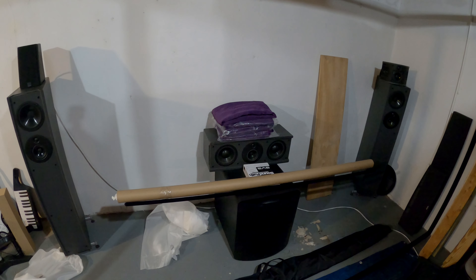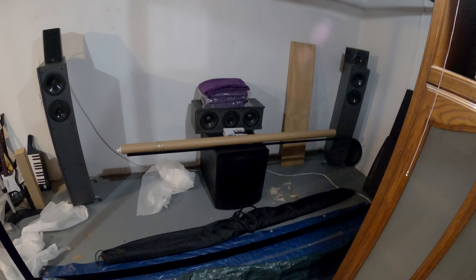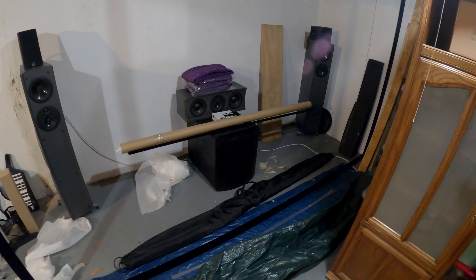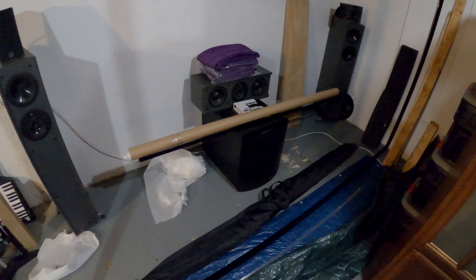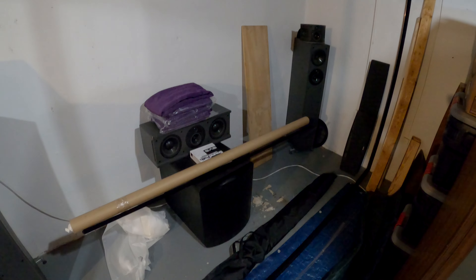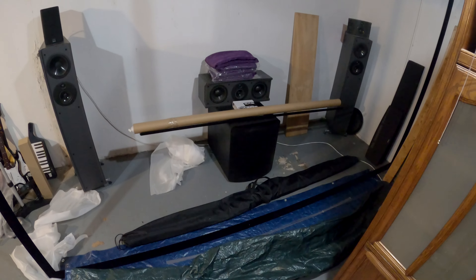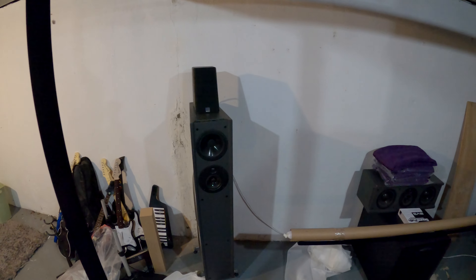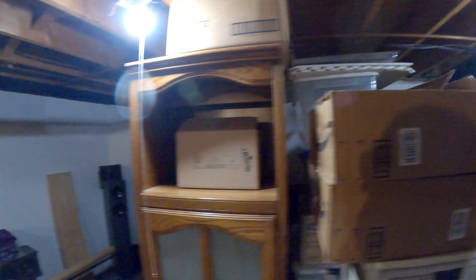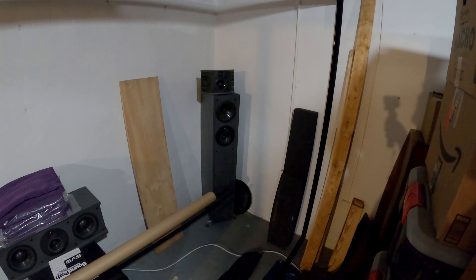I do have an insurance claim in and we'll see if that goes anywhere. Hopefully if they can give me comparable value, these will be getting replaced with the SVS Prime Pinnacles, which is an upgrade I wanted to make anyway — this will just help facilitate it without having to spend another two thousand dollars. The center channel is fine. This damage on top happened long ago — it fell off a tower I had it balanced on — but it still sounds great. Depending on what happens, I might replace it with an SVS Ultra Center just to keep things matched.